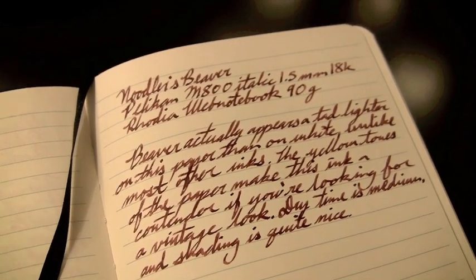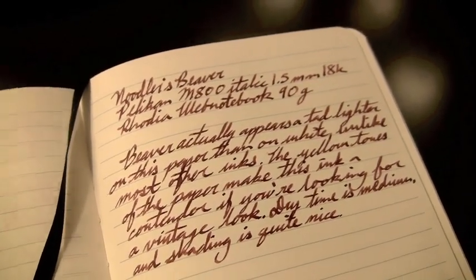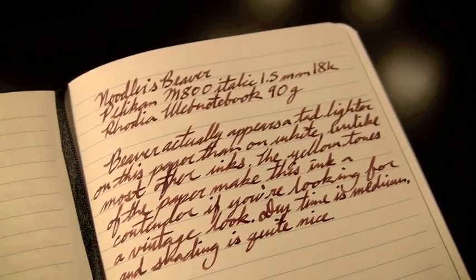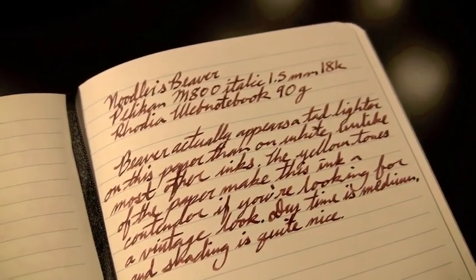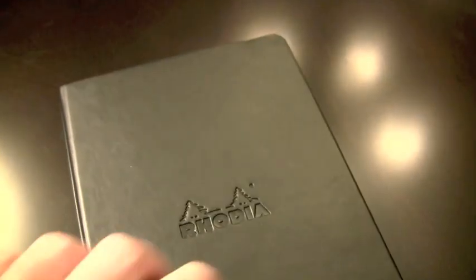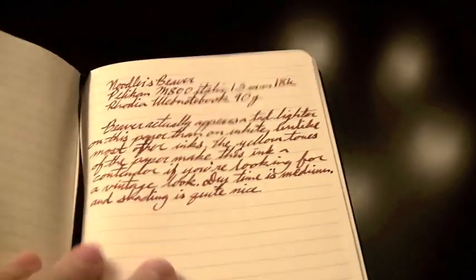So if you're looking for a vintage ink, it might not be the first thing you'd think of, but it is worth taking a look — especially because it's got really nice shading and the performance is pretty good. It's a pretty wet writing ink in general. On the back, nice solid performance, no bleed through. You do tend to get a little more show-through, or ghosting — which is when you can see the writing on the back of the paper — but overall good solid stuff.